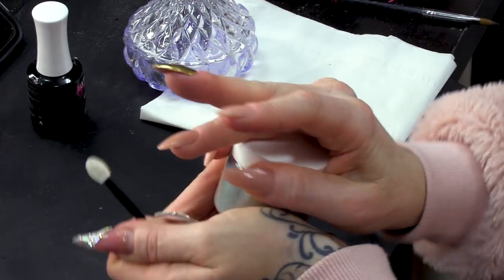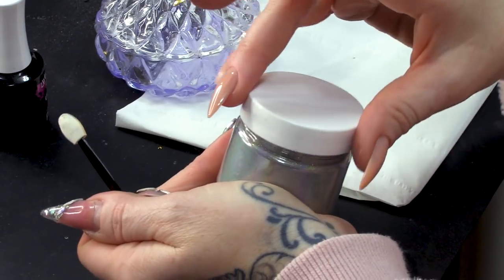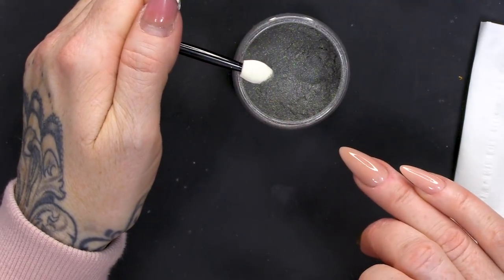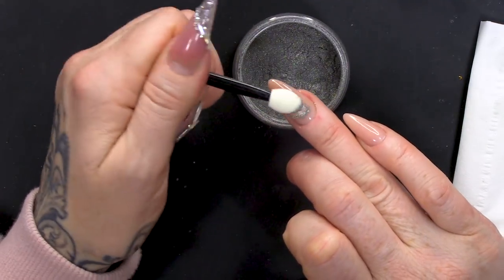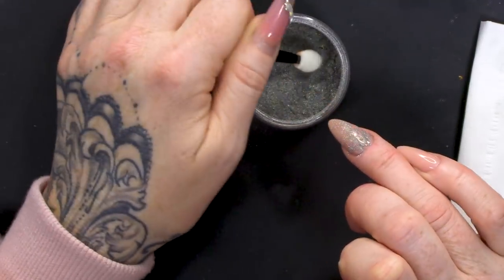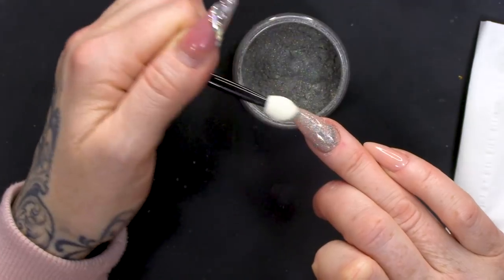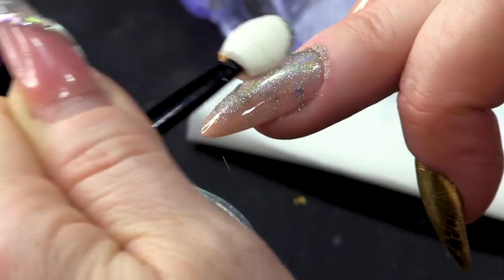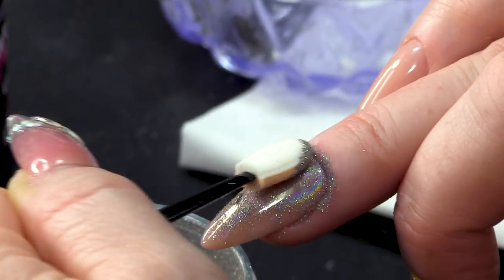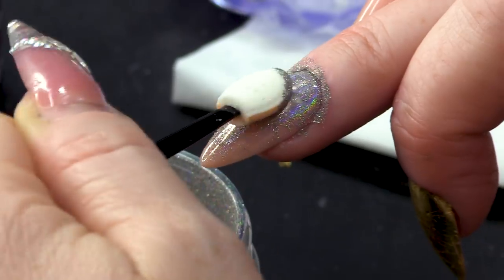I'm going to use the Holographic Chrome. I have a great big pot of it because I am really greedy — I love it so much. So, we're gonna take some of this out. Imagine how long that pot's gonna last — it's gonna last me a long time. I'm gonna tap it on and I'm gonna start to rub. As you rub, you just get to see the holographic-ness.